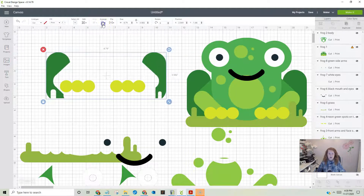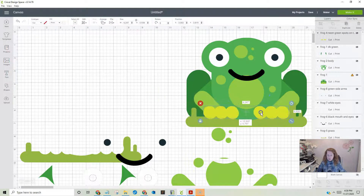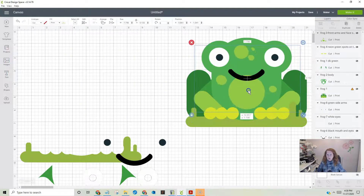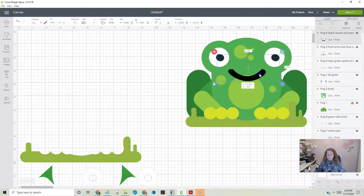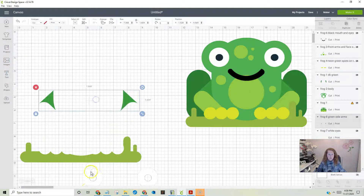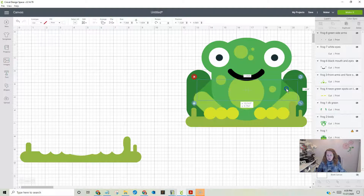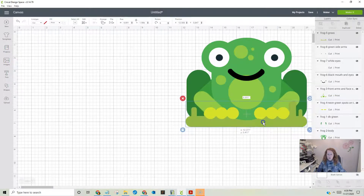Next let's do the legs — same thing, they go behind, so send to front. Put the legs in. Let's do these — go ahead and pull them to the front because we already know they'll go to the back. Pull in the spots, move them to the front. Move the mouth — arrange it to the front. Get the eyes, move them to the front. Then move the grass to the front.